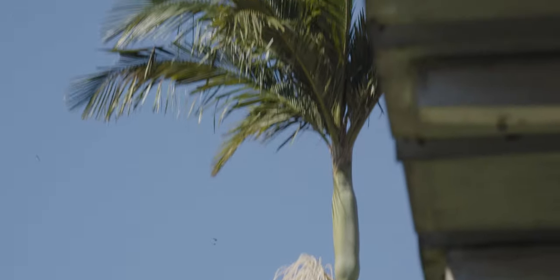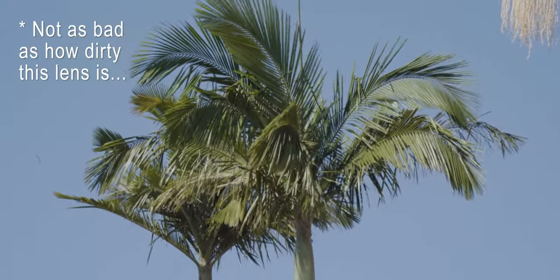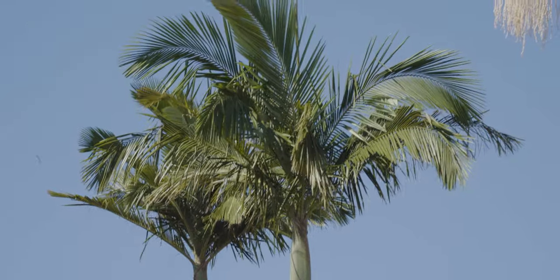I hate micro jitters. Micro jitters is pretty much the worst thing you can get in filmmaking — just really small, unprofessional, unsteady shots. But having that EVF there gives me that extra point of contact and it is really good for handheld work.